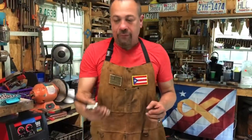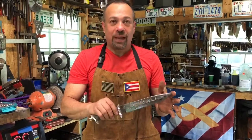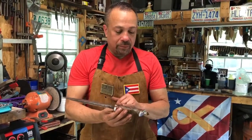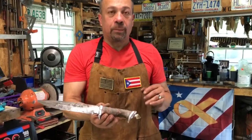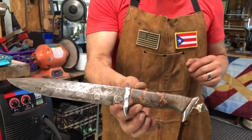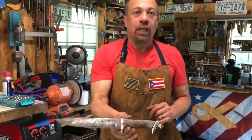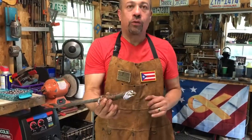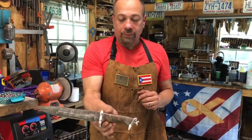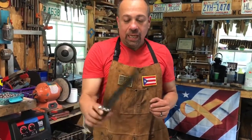And of course, my favorite — I probably will never get rid of this one. It was one of my first canister Damascus. It's actually ball bearings. The handle is a maple burl that has been stabilized. The guard and the pommel are actually aluminum. And the skull crusher, as we call it, is actually brass.